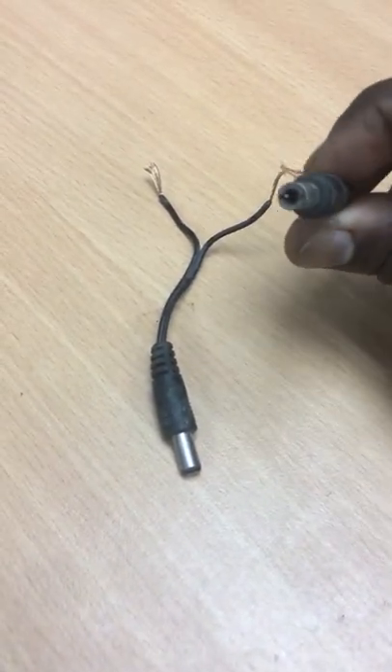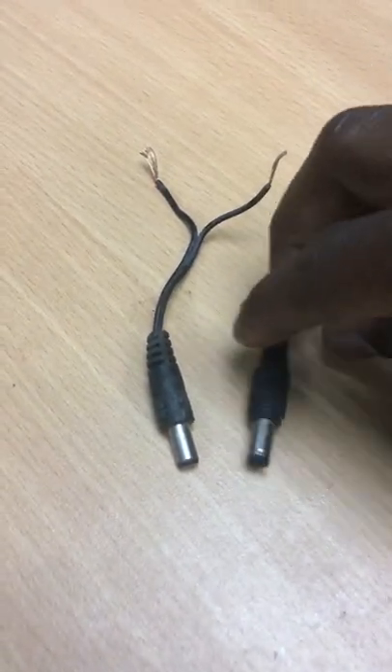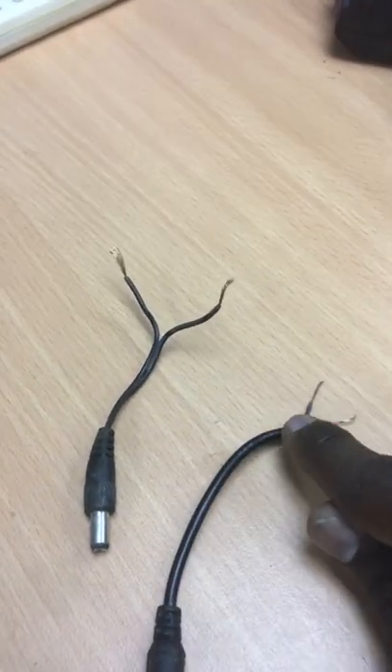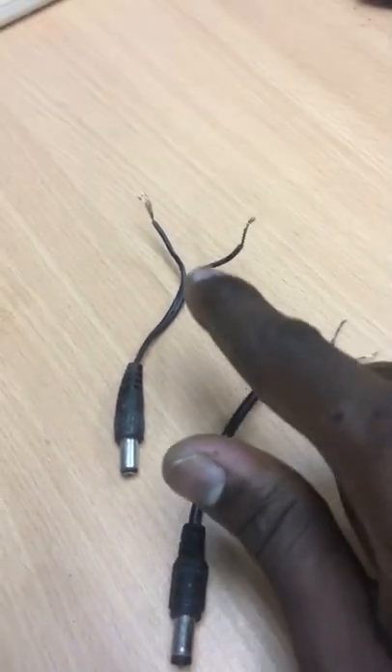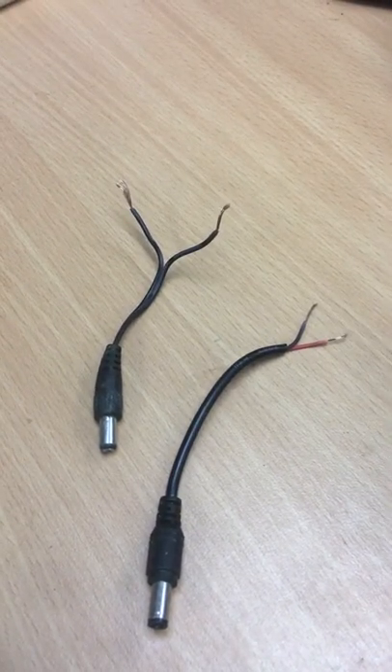I've got a bunch of male power jacks laying around. As you can see, there are two male power jacks. The one on the right has a color code for the wires, but the one on the left doesn't. In this video, let's find out the positive and negative of the wire on the male power jack without the color code.